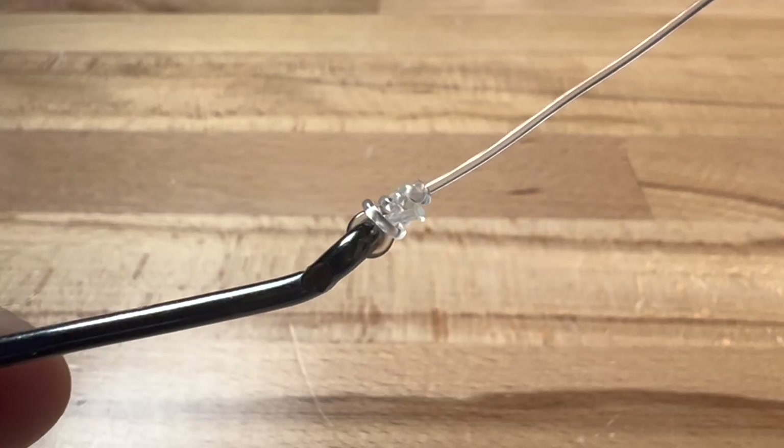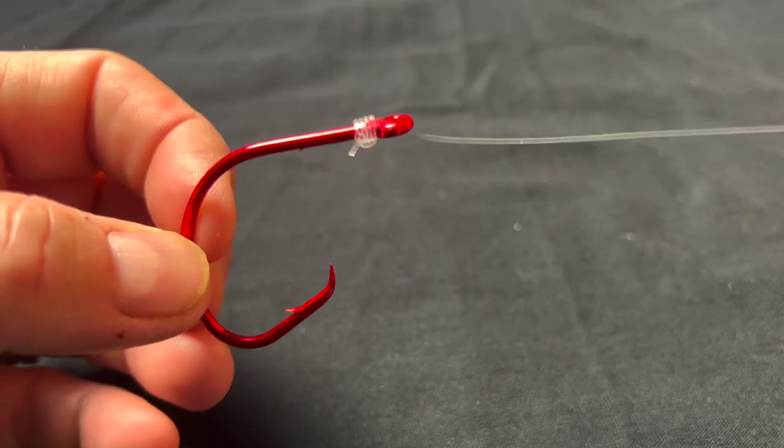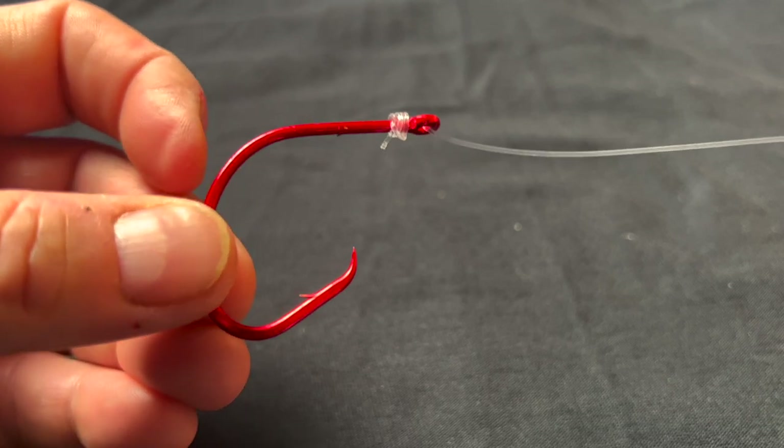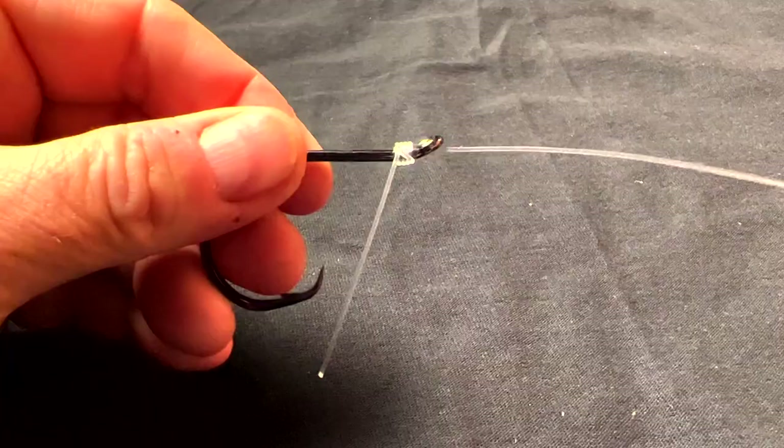Can you tie a regular knot onto an octopus style hook? Yes, you can. Can you tie a snail knot onto a non-octopus hook? Yes, you can. With all that in mind, I know it sounds confusing, but it's really not. All of these choices are up to you as an angler.